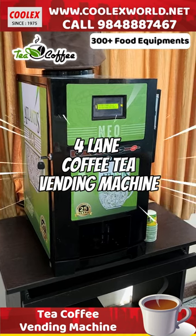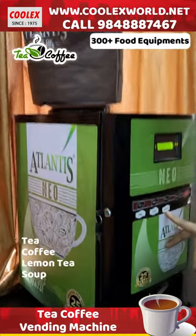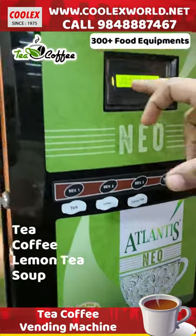This is a powder-based coffee and tea vending machine with coin operation. There are 4 flavors: tea, coffee, lemon tea, and soup. There are 4 different flavors in this machine.